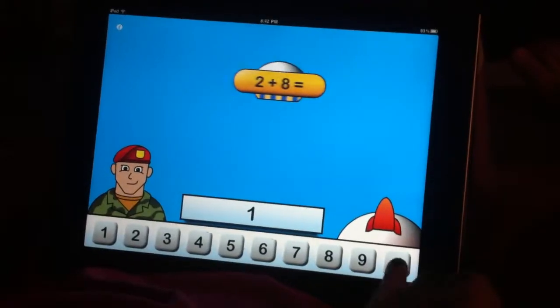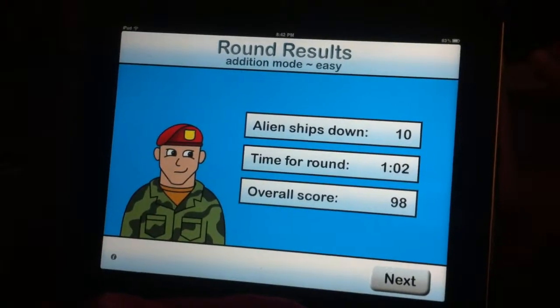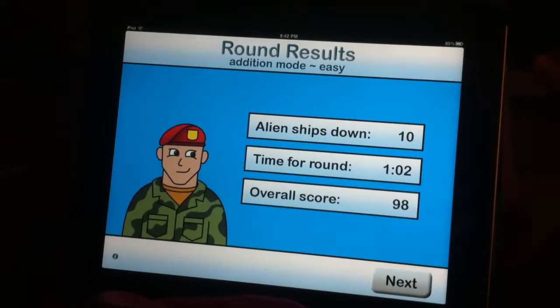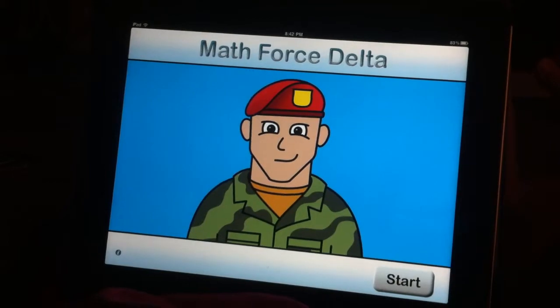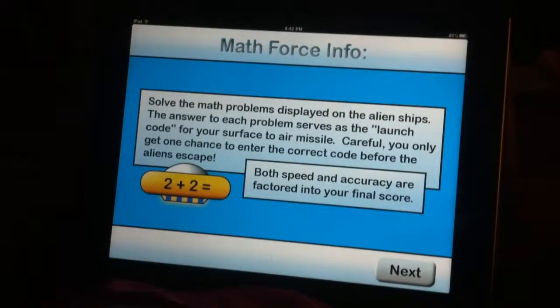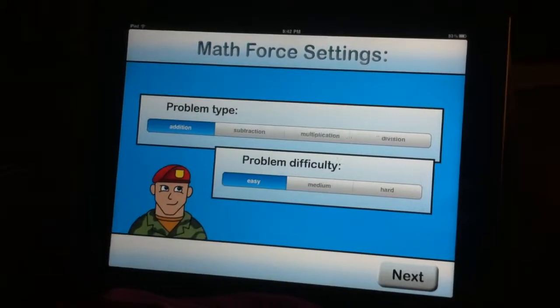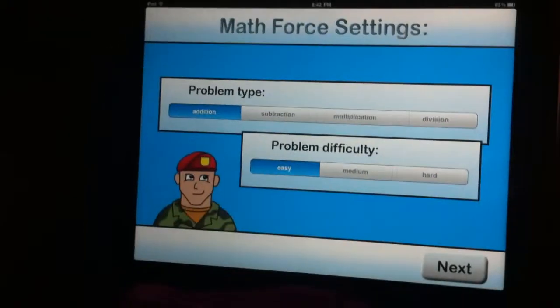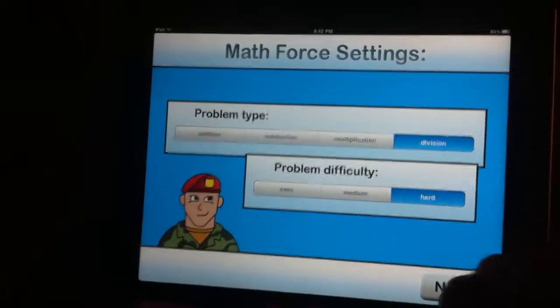Ten. Okay, next. Yeah, hit the eye down there in the bottom left. Okay, there you go, next. Just read all those. So now you can do different ones. So do division hard. There we go.